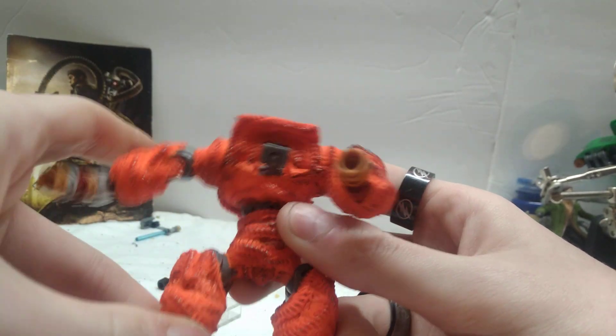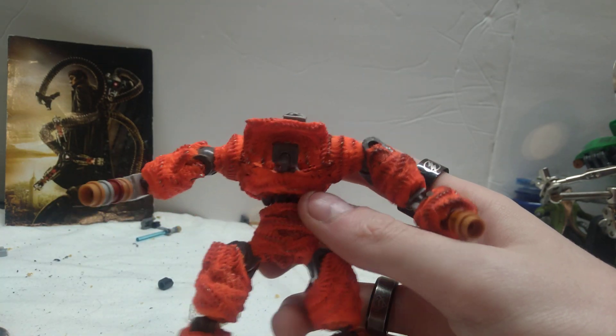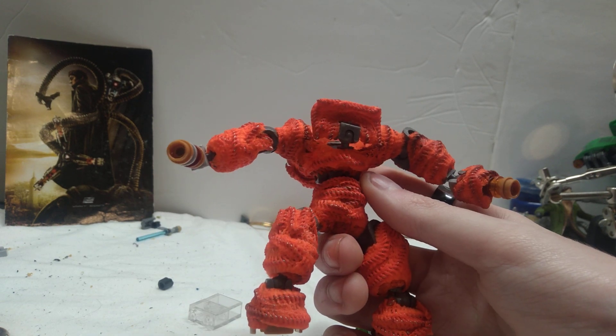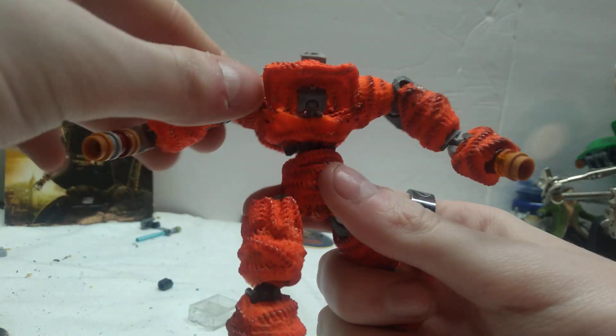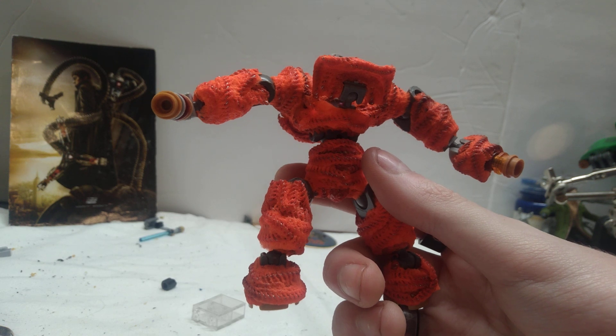He can switch them out and make them into all kinds of different weapons — stuff like hammers, scythes, swords, and bigger hands, all kinds of crazy stuff. He's coming along really well. It's Legos mixed with pipe cleaners, just like I did with Iron Man's Hulkbuster suit you guys saw in that prior video.